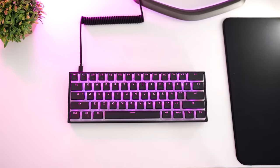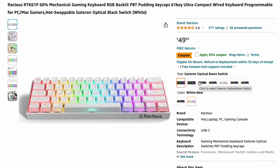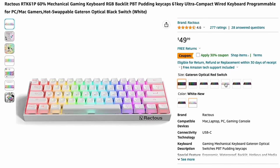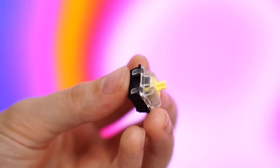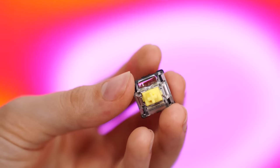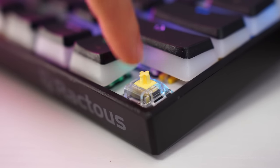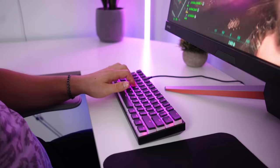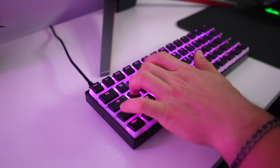For switch options, you have a plethora of choices with Gateron Optical Brown, black, blue, clear, red, silver, and yellow. I recommend either the silver or the yellows as they have a faster actuation, which means you don't have to press down the key as much for it to actually be registered. The yellows are my preferred and what I would probably recommend, as they're very light and have that fast actuation for gaming.